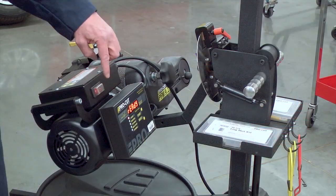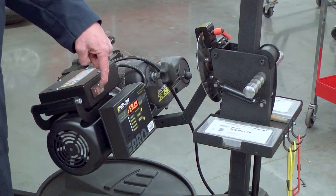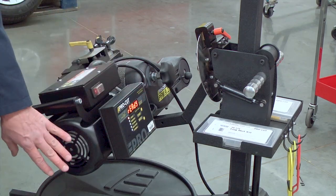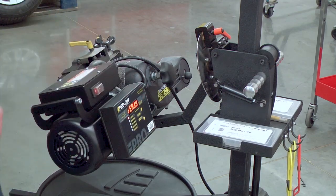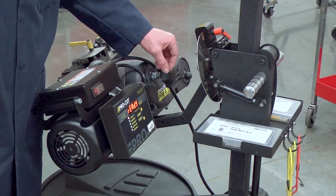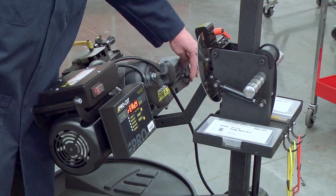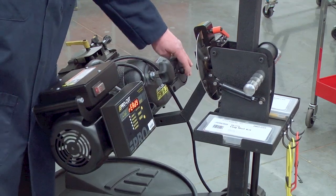Let's begin with reviewing the nomenclature, or the names of the parts on this machine. This is the on-off switch for the machine. We have a computer box. We have the one horsepower electric motor. We have the drawbar knob here. We have the feed dial and feed lock located right here.